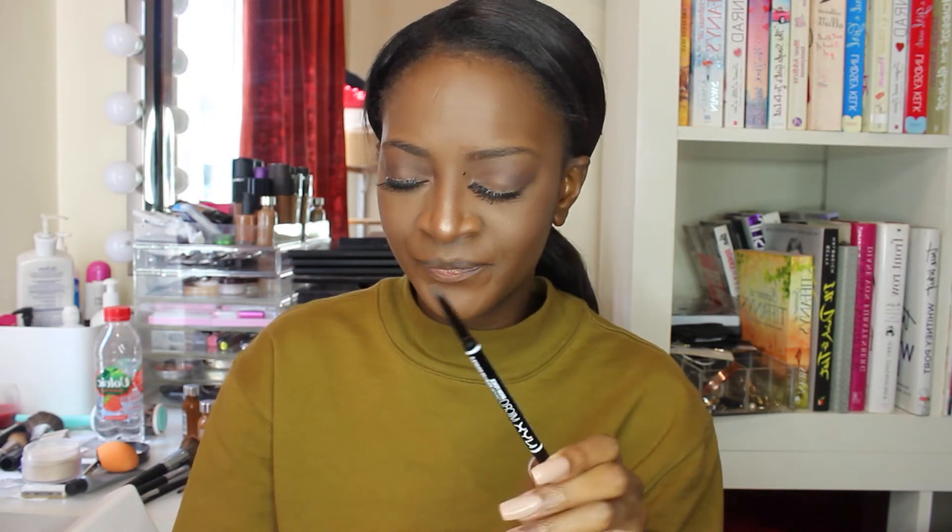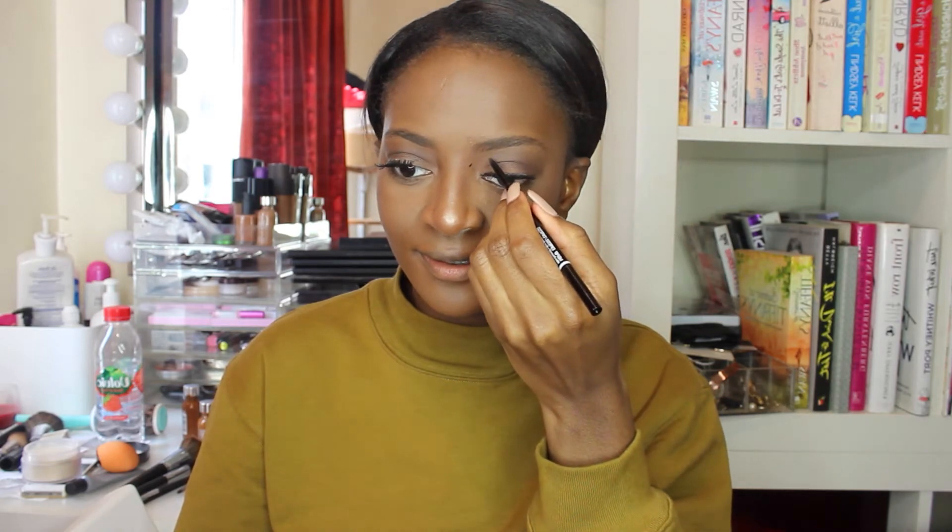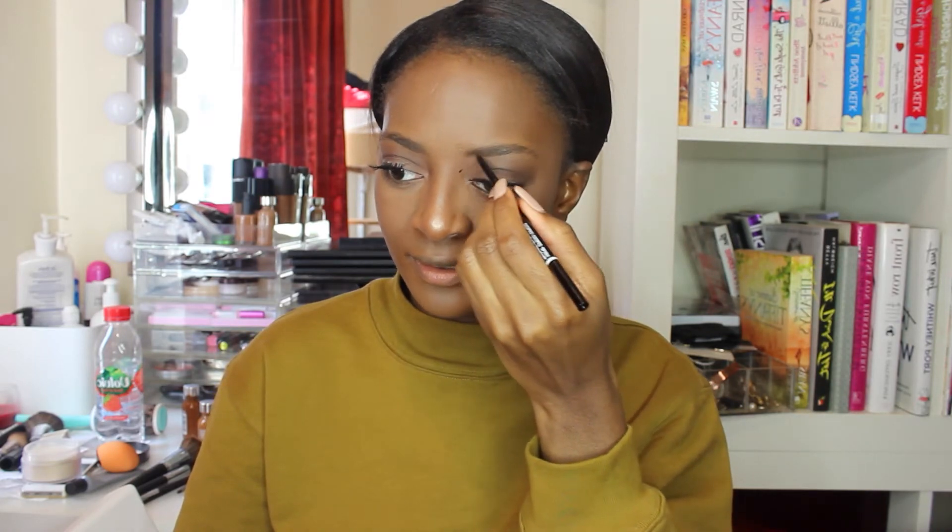It could be chilling in the right place but I don't feel like it's chilling in the right place. I'm going to move on to brows to make this a bit easier for myself. I've actually decided to use the NYX Microbrow Pencil instead of the Anastasia Dip Brow because that would go really wrong.